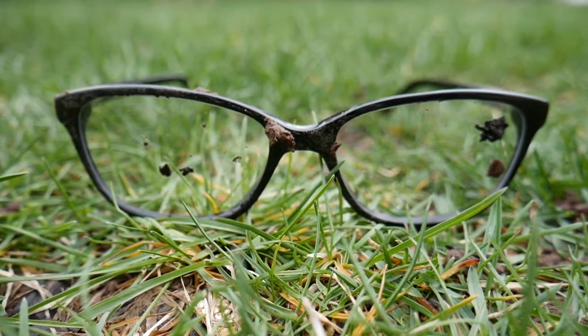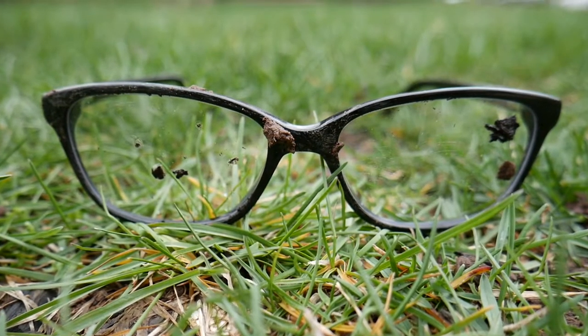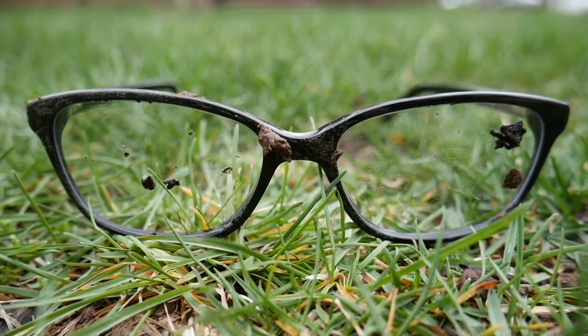The first thing you should avoid is trying to clean your lenses when they're dry. Also, if there is mud on your lenses, do not try to clean it with a cloth, because you will simply rub the dirt into the anti-reflective coating, which will cause scratches and make it difficult for the lenses to continue to eliminate light reflections.